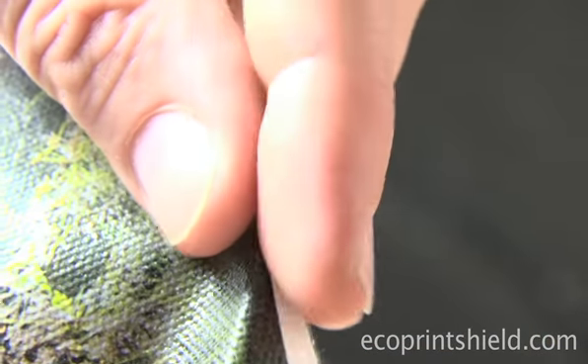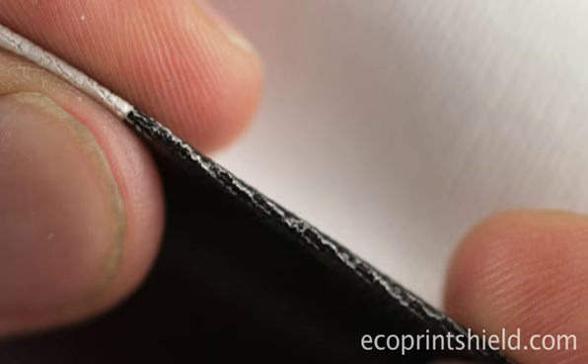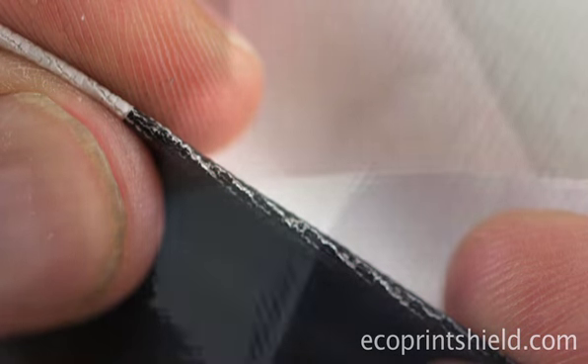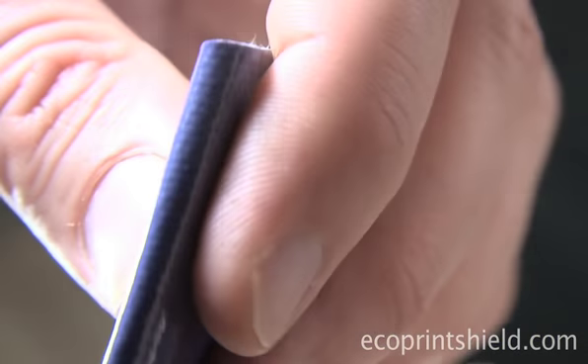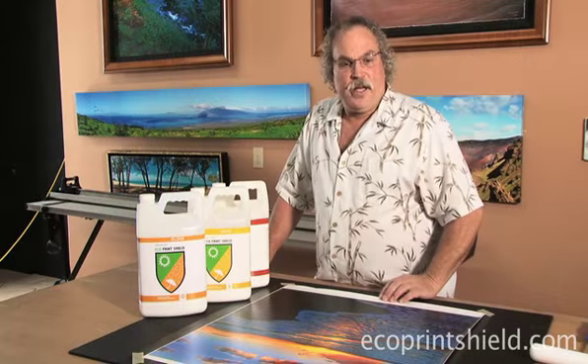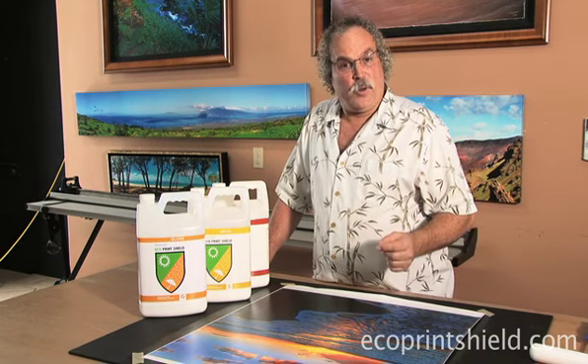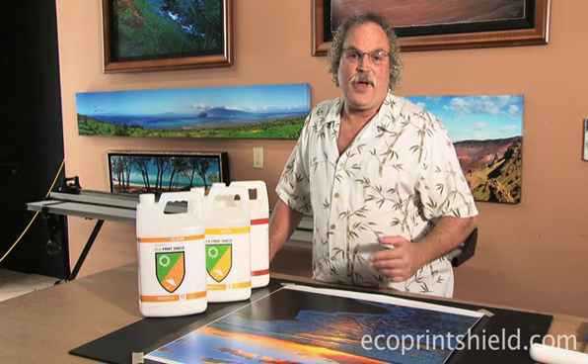So this crack test, as you can see in this test, is an example of canvas uncoated where you can see the crack. And in this test, here is an example of coated canvas that you fold and you do not see the crack. So the way you can test your cracking is by doing a fold on it, and that's how you can confirm if you have the proper thickness.